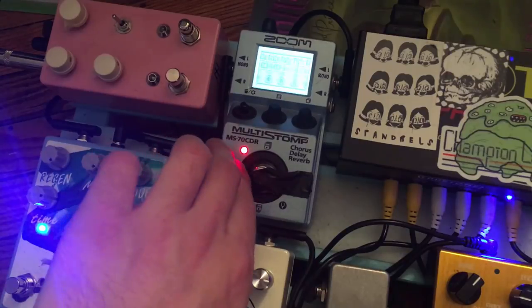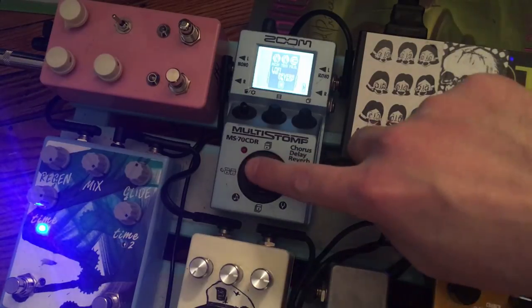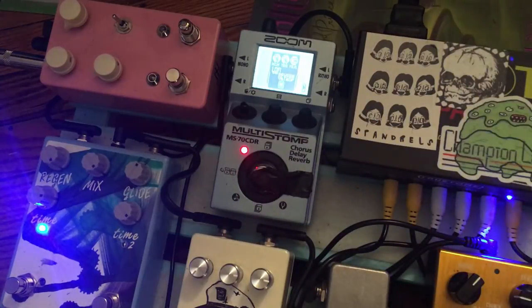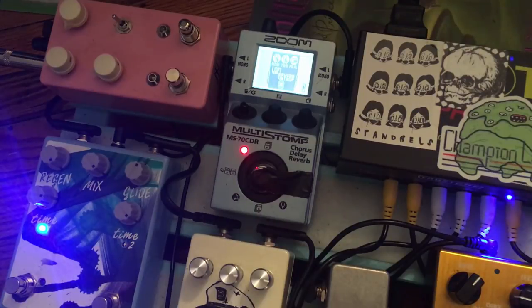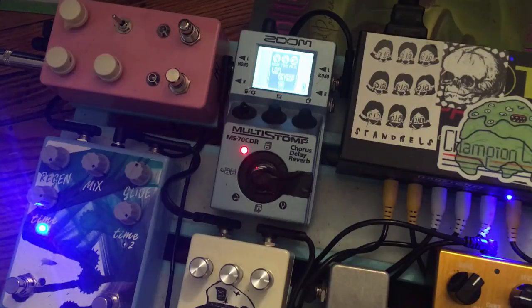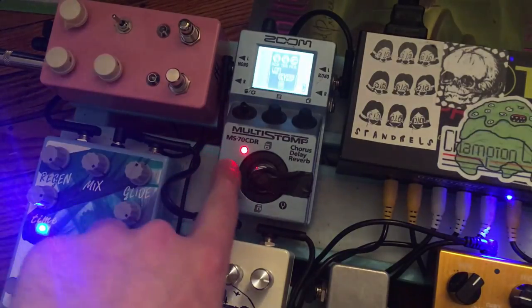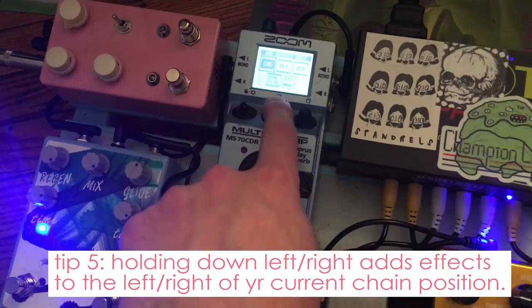I'm going to scroll over to my lo-fi reverb and turn that off. Say the next part of the song has a super crazy lo-fi reverb, and then say I need to go totally clean — I just hit the true bypass. So I have that extra control. That's the advantage there. Also, holding left and right down for a couple seconds allows you to add more effects and brings you to that master list of categories.